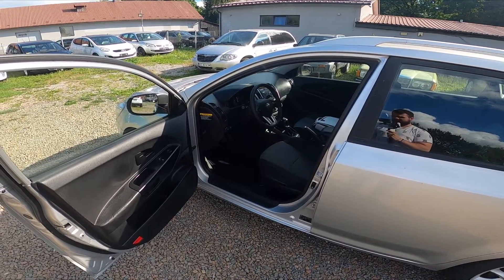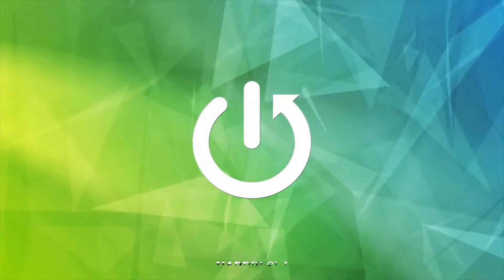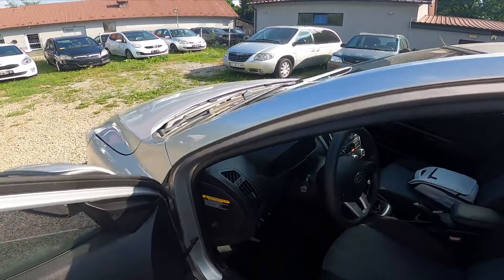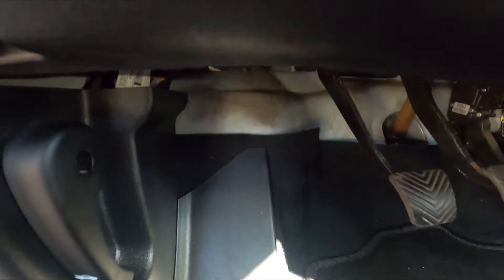Hello, in front of me I've got a Kia Seed. In this video I'll show you where the OBD2 socket is. Let's take a look under the steering wheel — the OBD2 socket is located right here.